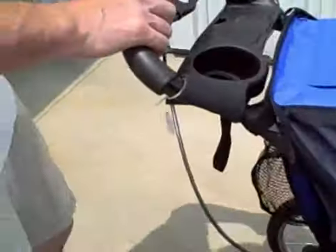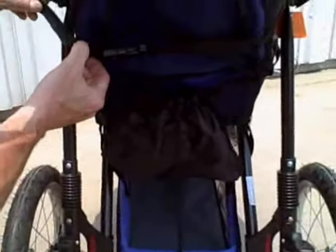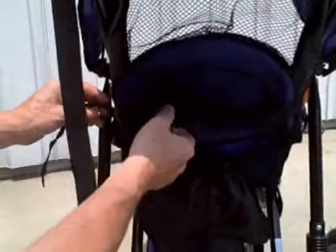And then on the back of the stroller, for the recline, it has this buckle and strap. You just release that to recline it. And then when you want to put it back up, you buckle it. Here's the adjustment for the strap so you can adjust what height you want it at when it's buckled.